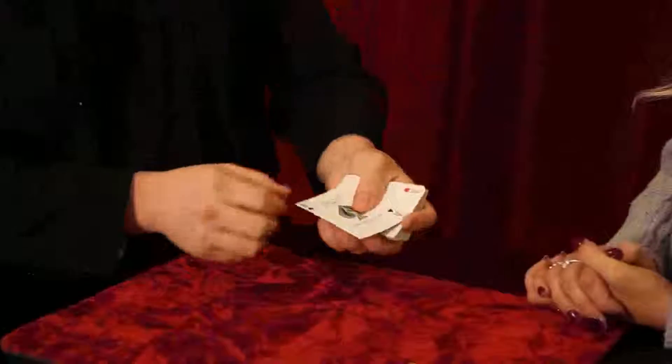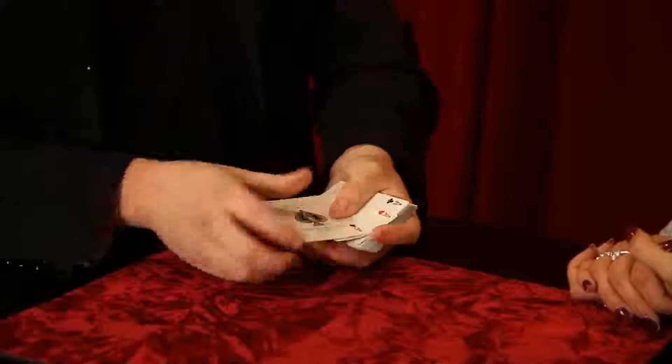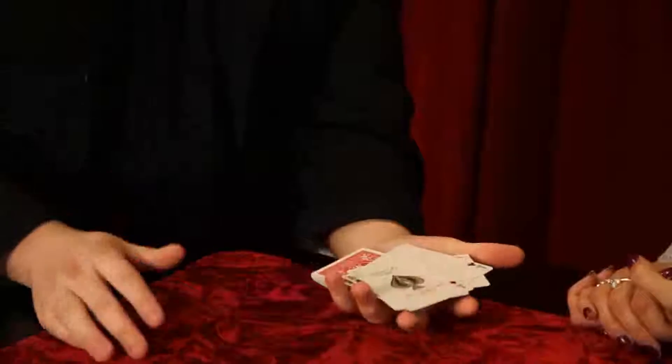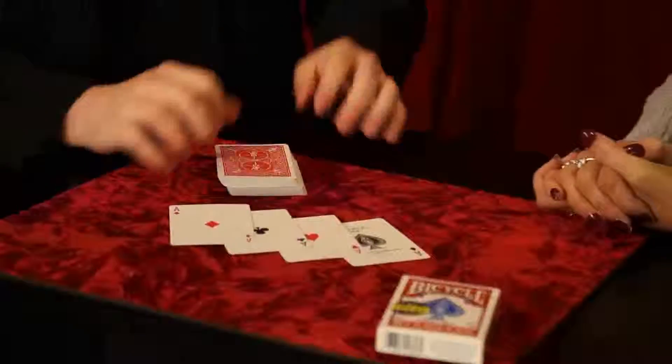The second ace takes just a matter of time. The next one should appear — if you actually shake, that will be ace number three. So the last one we need to find is the lady's best friend, the ace of diamonds. So you actually watch the ace — this one should appear mid-air. So that should be the spade, hearts and clubs, in case of diamonds. Here we go, thank you.